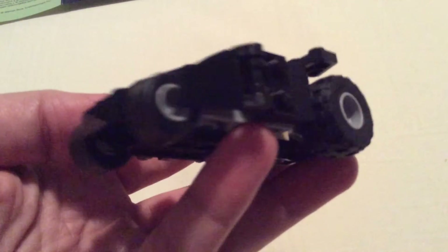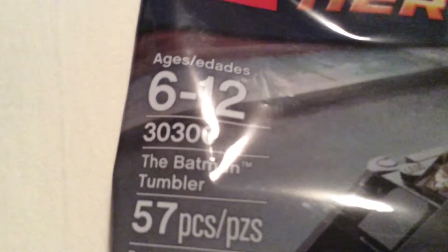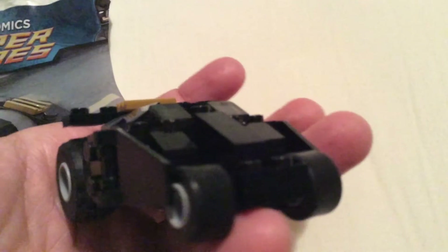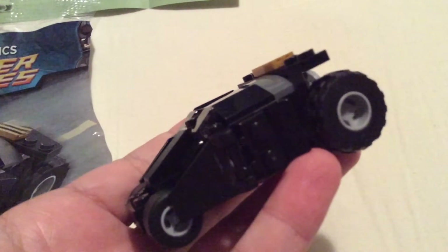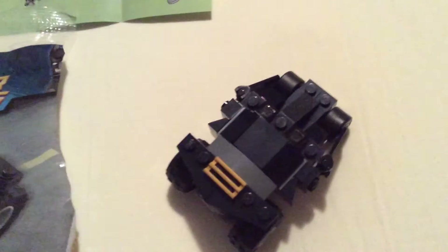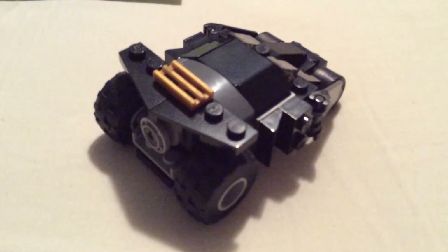It's pretty cool considering it's just four bucks — a pretty good likeness and it keeps it very simplistic. The suggested age range is between six and twelve, with 57 pieces. I would have absolutely no shame putting this on my desk at work. But it did come with tiny little pieces, so if you have an active six-year-old I would probably avoid it — they could choke on the little bits. Four bucks, not too bad. Batman Tumbler.